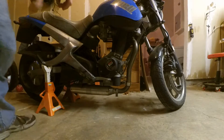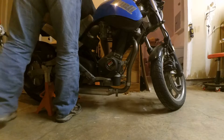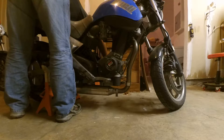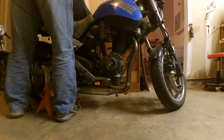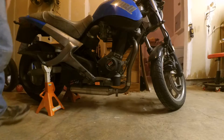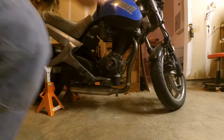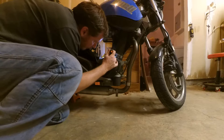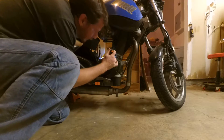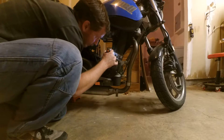So let's put it in fifth gear. There's fifth gear. Now I'm just going to sit here and look inside here, and I can feel that it's already on the compression stroke.